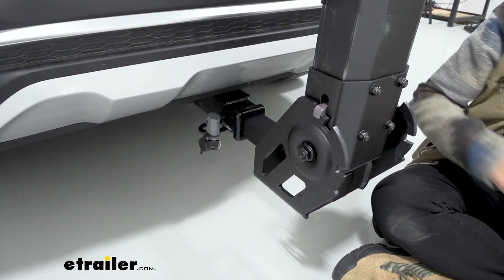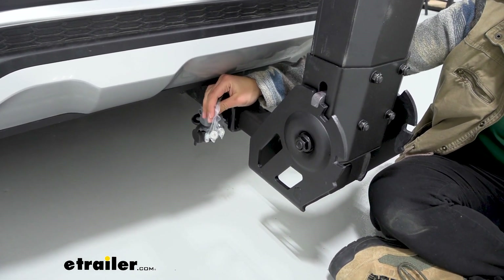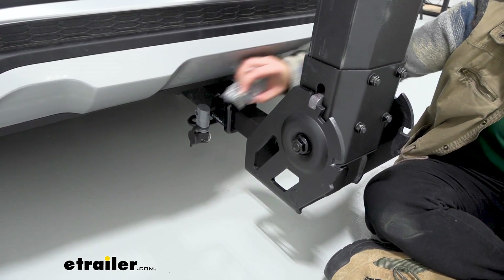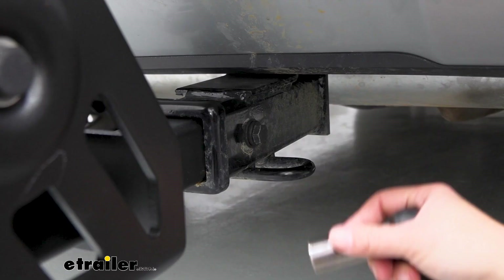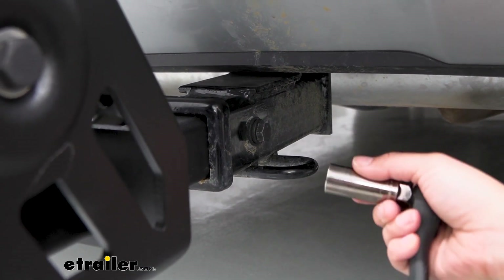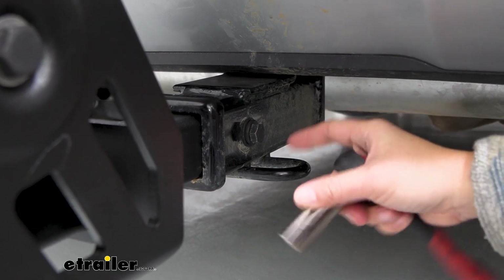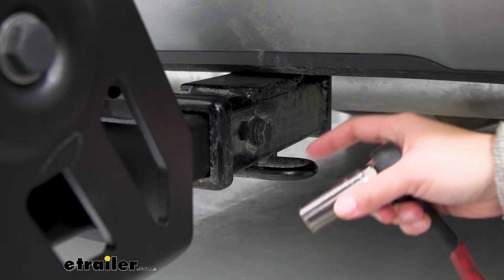The anti-rattle bolt also comes with a lock that goes on the end. Along with that lock, you're given four lock cores that are keyed alike — when you get a new accessory, you just swap out the lock core so you don't have to carry around multiple keys. All you'll need are the two keys included with your kit. What I do recommend, which isn't included with the base, is an extra 5/8-inch socket with a wrench. You really want to make sure that anti-rattle bolt is super secure, and having an extra socket in your vehicle allows you to make that check whenever you drive.